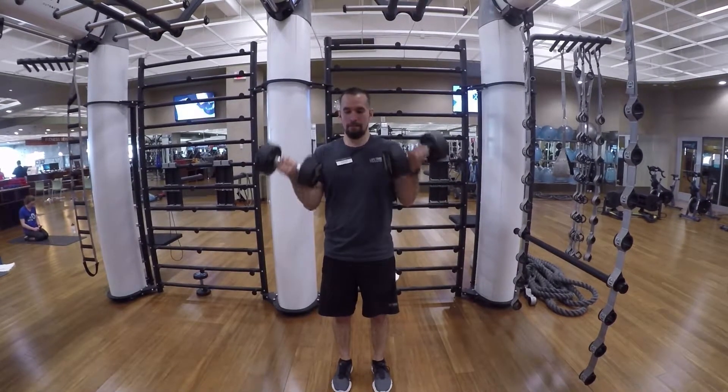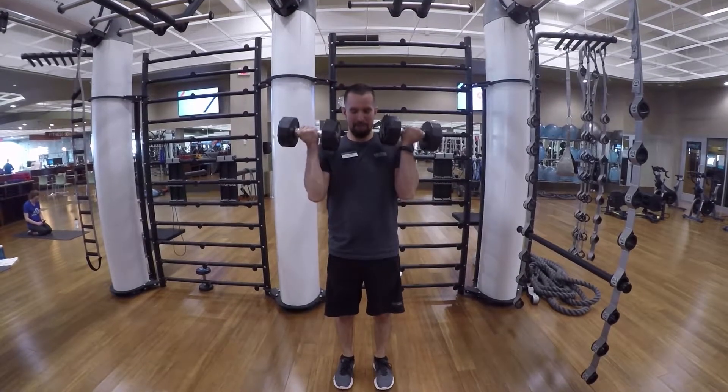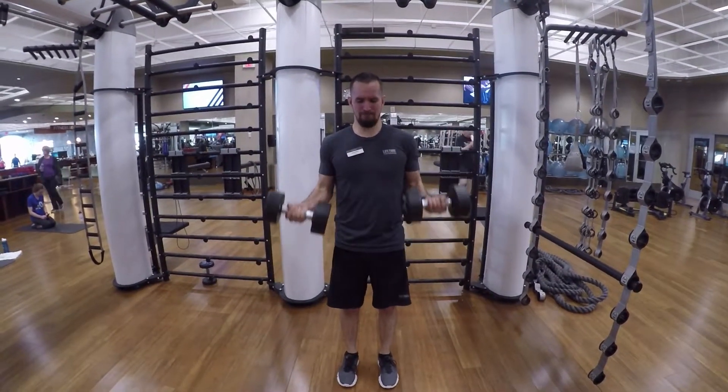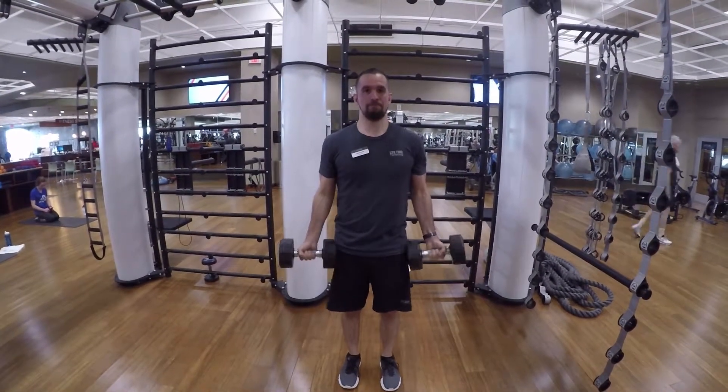So a regular bicep curl on the way up, you're going to reverse it 180 degrees at the top, and then eccentrically — the negative movement on the downfall — you're going to drop it down with your hands facing downward.